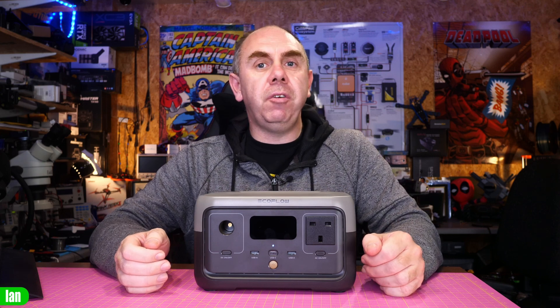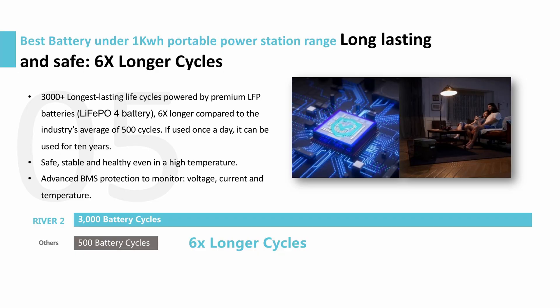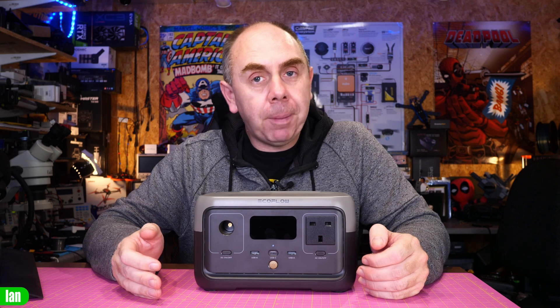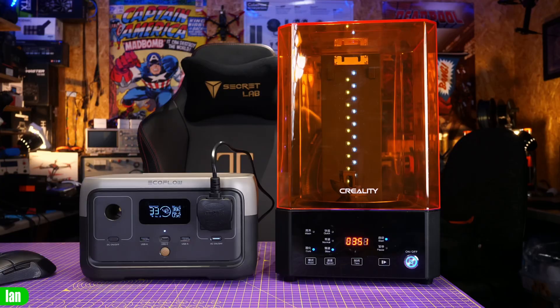The River 2 series uses LFP batteries, also known as LiFePO4. These can offer up to six times the cycles of traditional packs, giving you over 3,000 cycles still retaining up to 80% capacity. The new battery management system monitors voltage, current, and temperature, and includes the ability for the device to act as a backup power supply in the event of power loss. Powered via the built-in pure sine wave inverter, in the event of a power outage it will switch over to the internal battery in under 30 milliseconds, giving you continuous uninterrupted power.